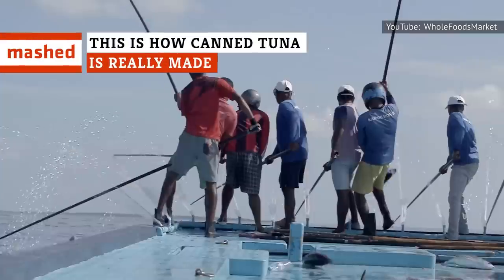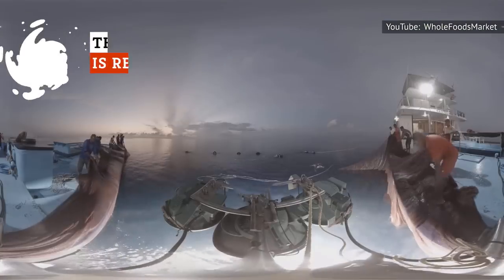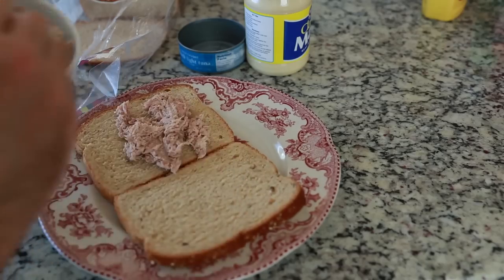How many dolphins died to get your tuna in a can? The answer isn't zero. There's a lot more drama behind your tuna sandwich than you thought.